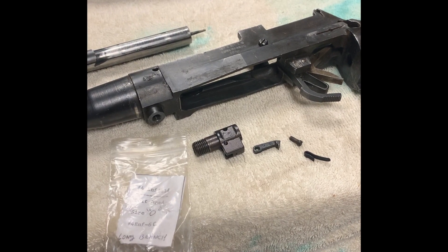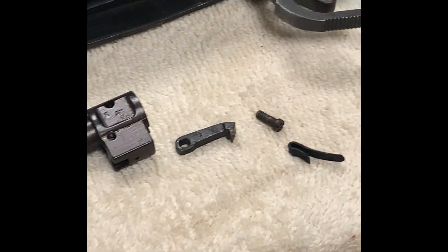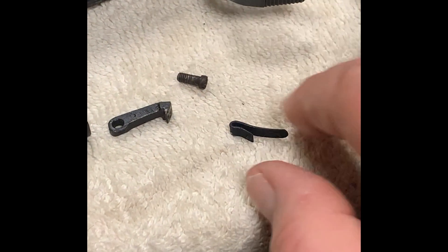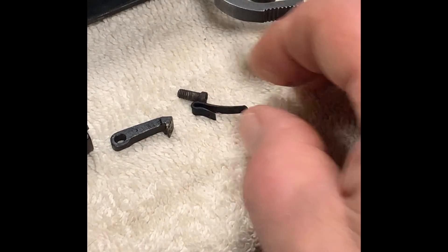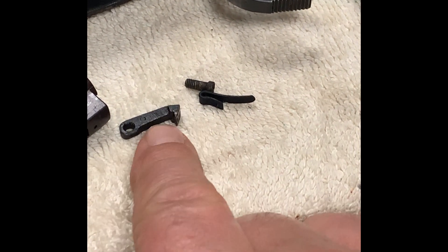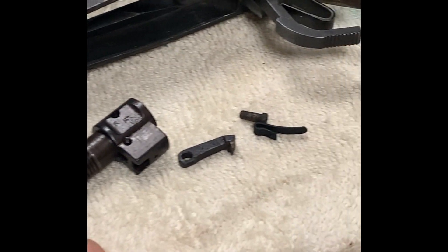And then I got a zero bolt head, Long Branch. Got that one from Sentry Arms, got my screw there from Apex, and I believe that one I got from Numeric, probably, or maybe Sentry — one or the other. So, we're going to get that bolt put together and we'll have a complete bolt.